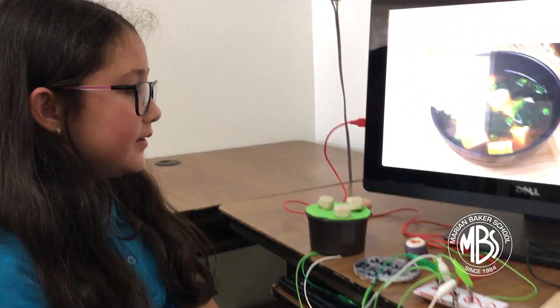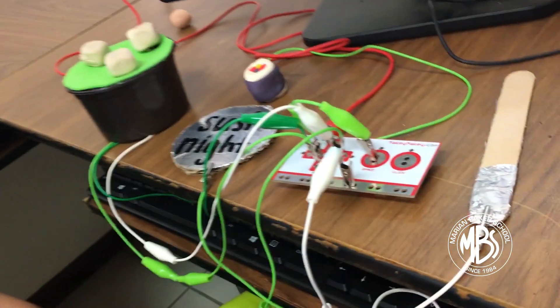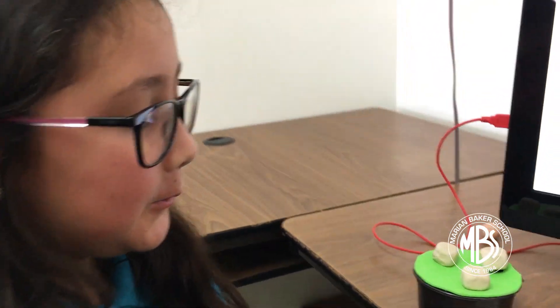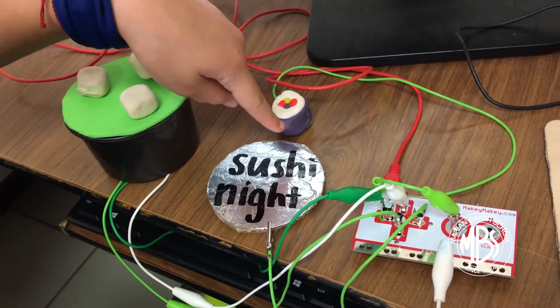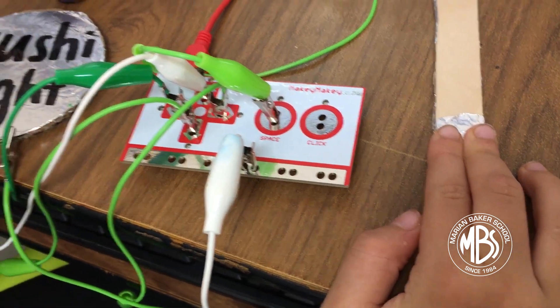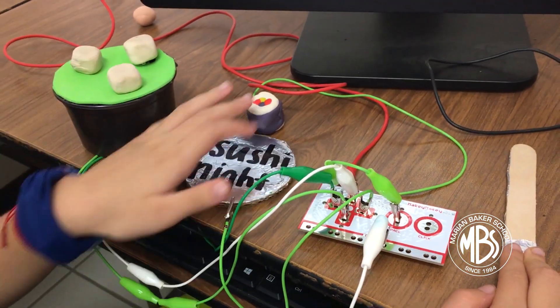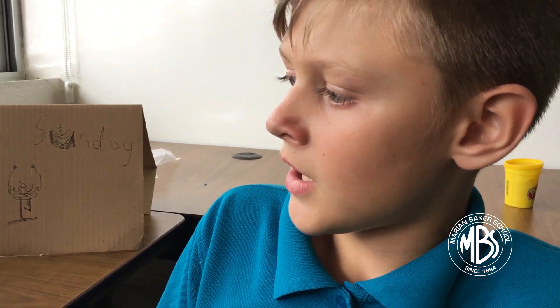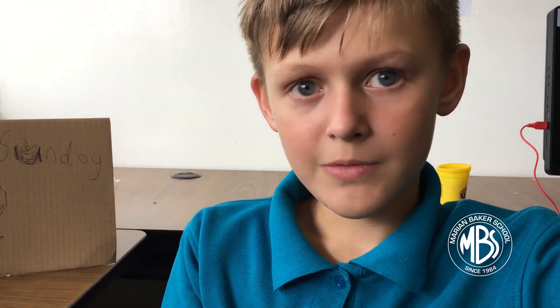You make your project with things that can conduct energy, and you connect that to a Makey Makey, which you connect into a computer to help you code it and make instruments. I made a miso soup, a sushi, and the logo of my company. You have to ground yourself first, and then we used an app called Scratch and a Makey Makey with alligator clips to make a food topic and make it produce sounds like music.